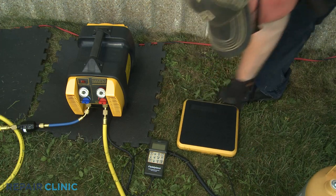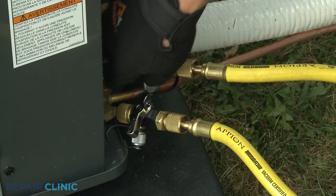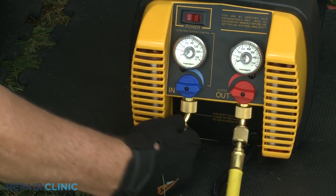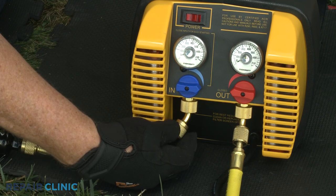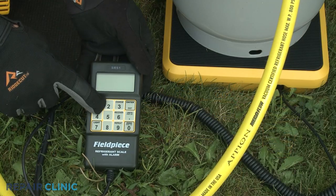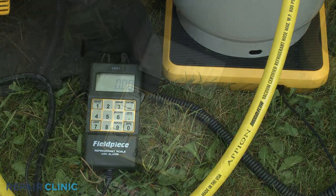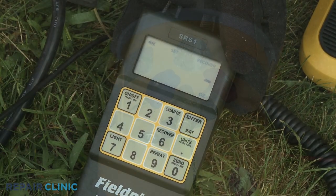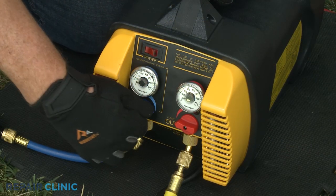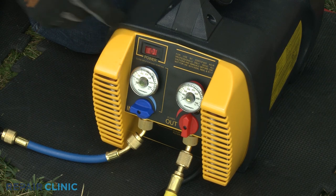Set the recovery tank on a digital scale. Open the valves on the core removal tools attached to the service valves. Now partially unthread the hose attached to the inlet port on the refrigerant recovery machine for a few seconds to purge the line, then tighten the hose. Turn on the scale and calibrate to zero. Now select Recover on the digital scale control. Open the inlet valve on the tank. With the recovery machine's inlet valve closed, open the outlet valve. Turn the machine on, then open the inlet valve to recover the refrigerant.